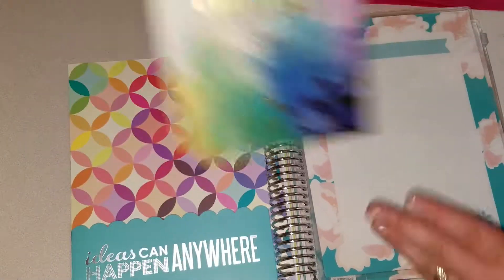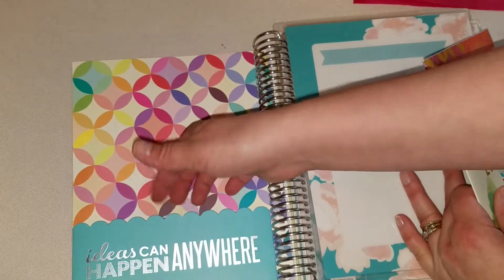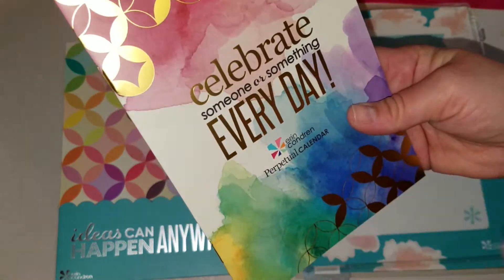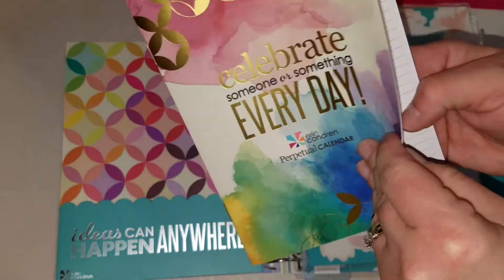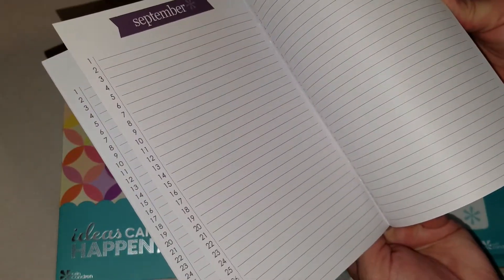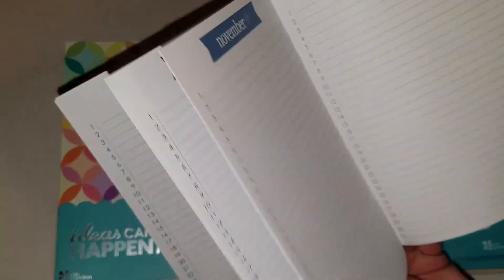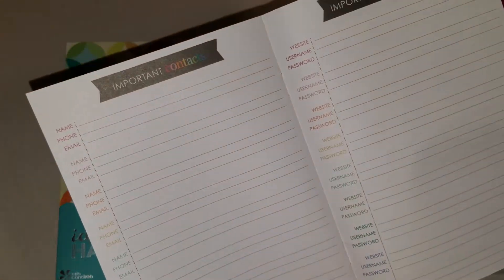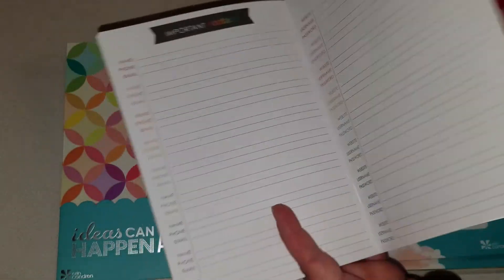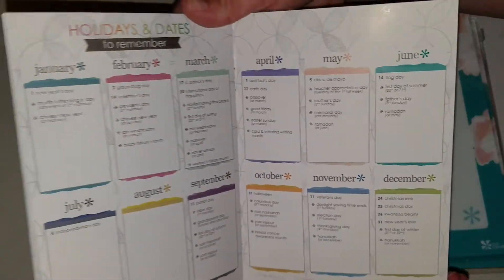And then you've got your folder — not your binder, your folder. Oh, that's cute — you get that little half folder thing. Then you get a perpetual calendar that has all the months; it's all blank. Then you've got contacts and passwords — I'll use that one. And then it just gives you holidays to remember. That's pretty neat.